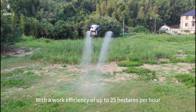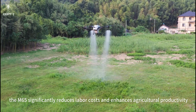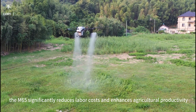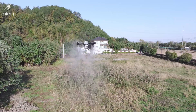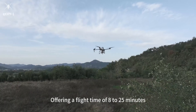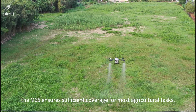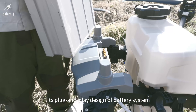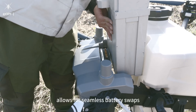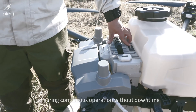With a work efficiency of up to 25 hectares per hour, the M65 significantly reduces labor costs and enhances agricultural productivity. Offering a flight time of 8 to 25 minutes, the M65 ensures sufficient coverage for most agricultural tasks. Its plug-and-play battery system allows for seamless battery swaps, ensuring continuous operation without downtime.